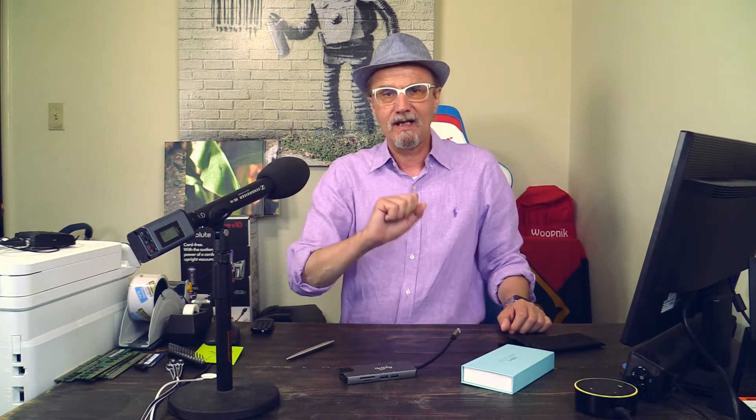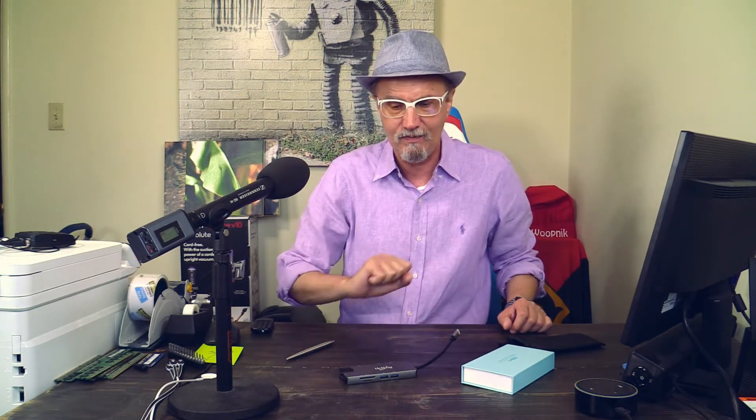In the long run this is much cheaper than buying everything separately, and of course it's space saving. This is Michael with the Whoopnik channel — thank you very much for watching, please don't forget to subscribe and like this video. Have a wonderful afternoon, bye bye!